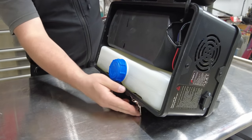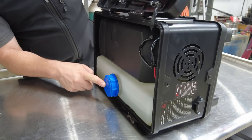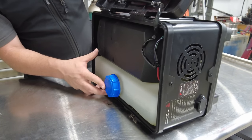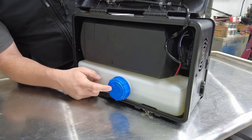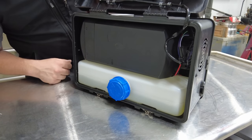I'm going to tip this thing all the way over to see if this cap holds. You can see there is a small drip coming out of the cap, so just be careful — if this thing tips over you can definitely start spilling diesel.